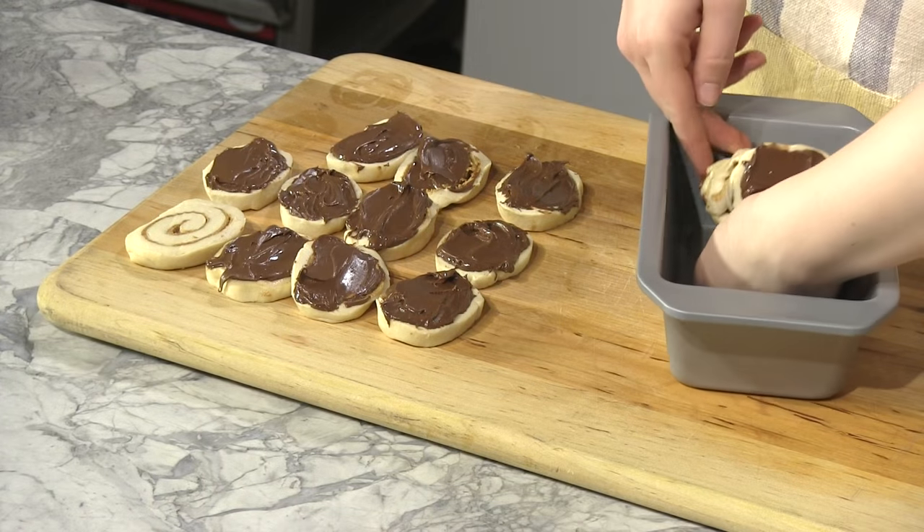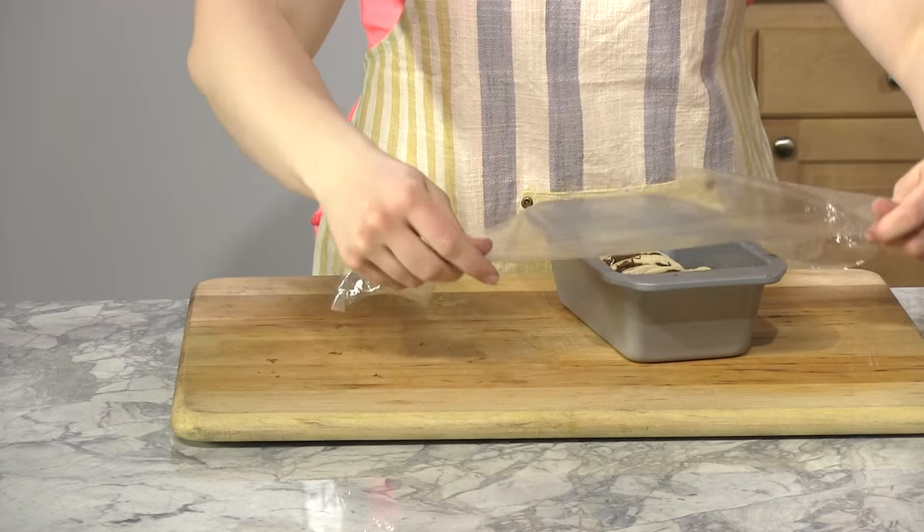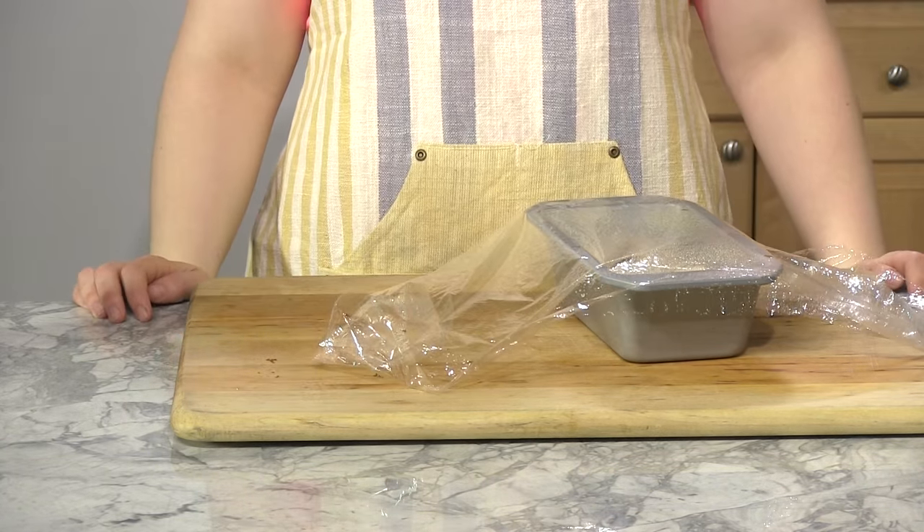Tip each stack on its side and place in a sprayed loaf pan. Cover with sprayed plastic wrap and let the loaf rise until it reaches the top of the pan.